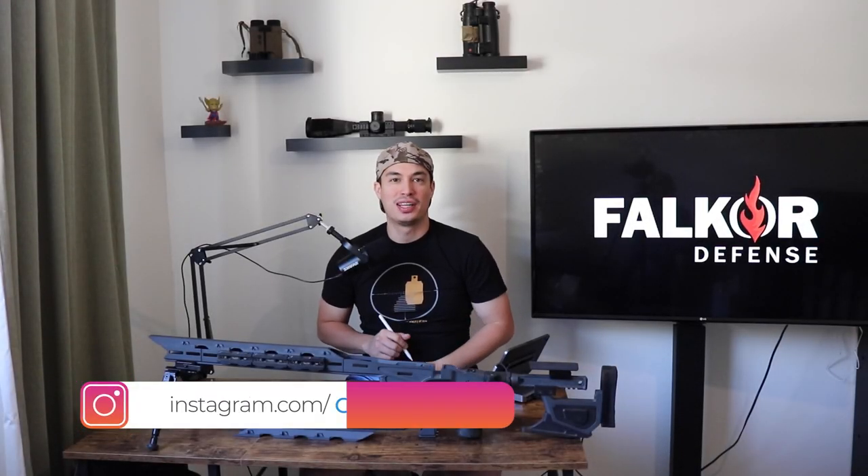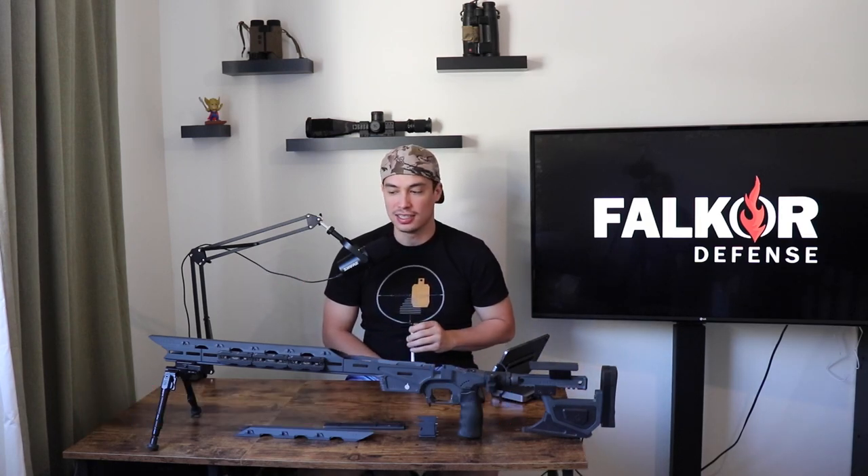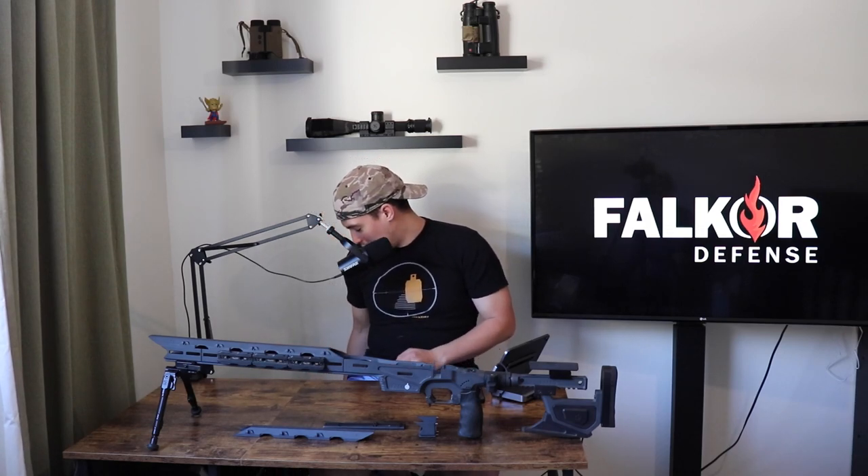YouTube, what's going on? We are back with another video review. This is going to be of the Falkor Rock chassis. As you can see, I have a special guest — I don't know if you guys can see him in the frame or not, but his name is Arlo.